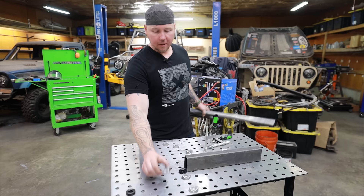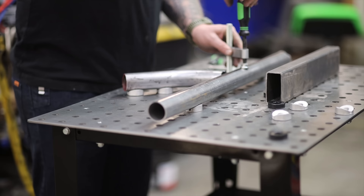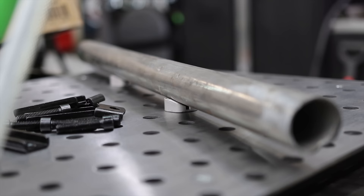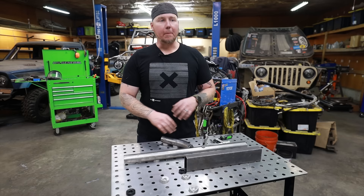Here's how this is supposed to work: you set up a whole bunch of these little accessories in a way that you can easily index and clamp parts. One huge benefit is that when you can clamp something down in multiple spots and then weld it — holding it nice and solid instead of flopping around like on a normal workbench — there's going to be a little bit less distortion for sure.